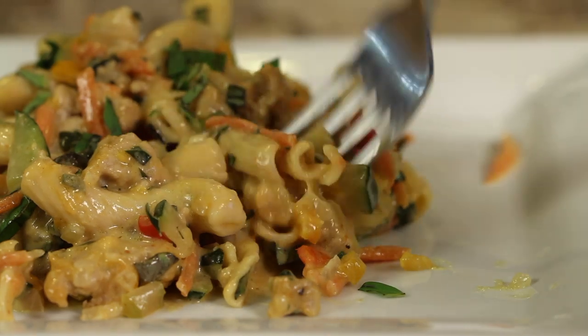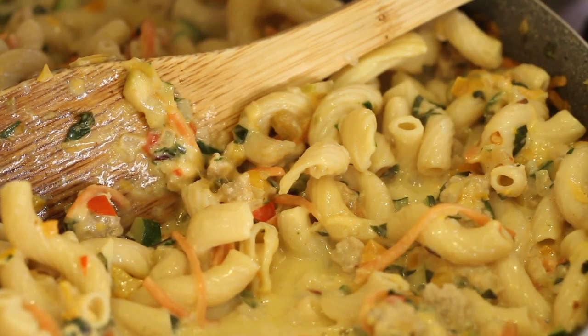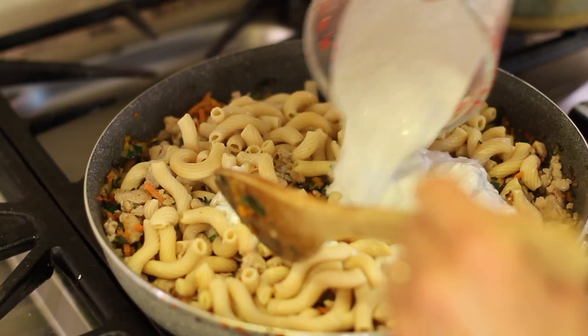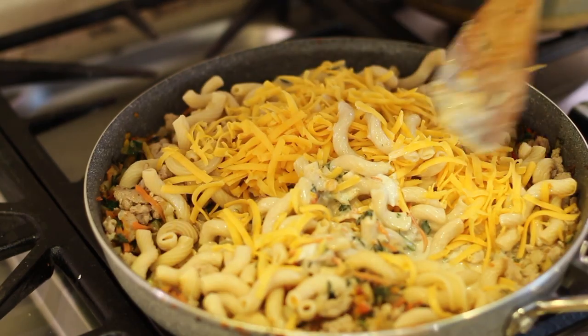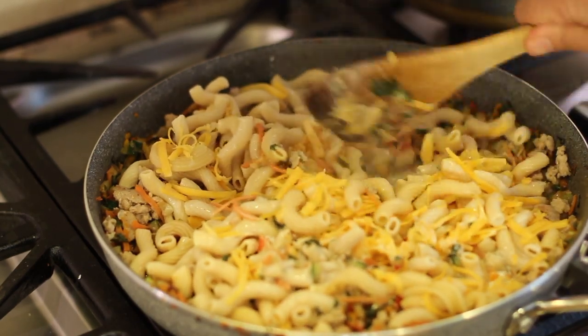Hey everybody. Today we're making a shelter-in-place recipe — I'm using up what I have. This recipe is a one-pot deal. I'm using some ground turkey, adding some pasta and a bunch of vegetables, and I'm going to make a nice comfort food type sauce that's cheesy with some grated cheese and some coconut milk. I'm Rockin' Robin, and I'm going to show you how to make it right after this.